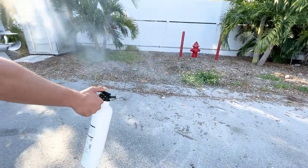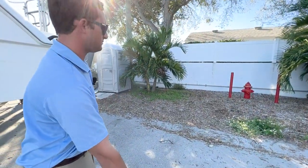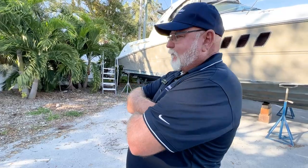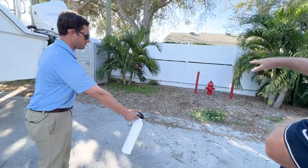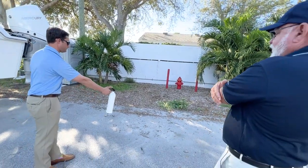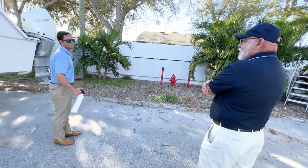Just like that. There's a little saying: PASS. You're going to Pull, Aim, Squeeze, and Sweep. You want to sweep back and forth at the base of the fire. Don't be shooting at the top of the flames — you've got to hit down low underneath it. Go ahead and pin it again.